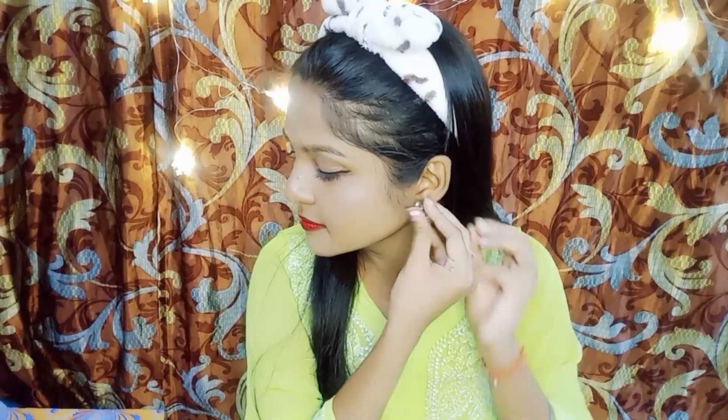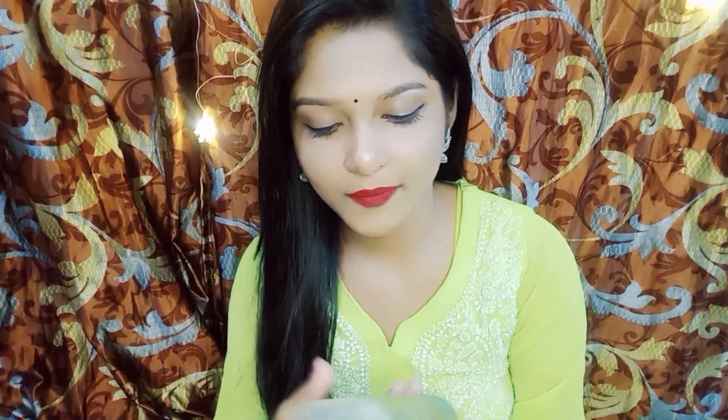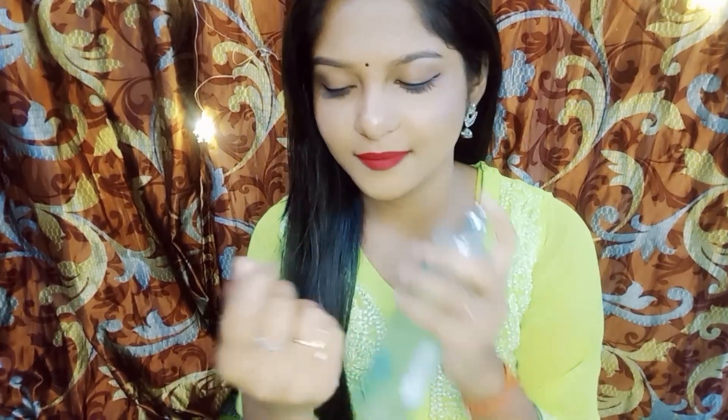Now that our makeup is almost complete, it's time to add some accessories. Choose a stunning pair of earrings. Apply a beautiful bindi that matches your outfit, and don't forget to wear your favorite watch. Spritz on your favorite body mist for a refreshing and delightful scent — I recently purchased this one from Minishow.